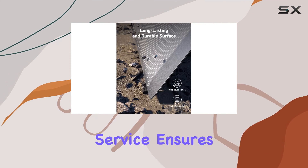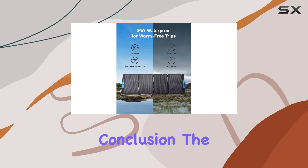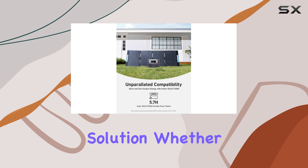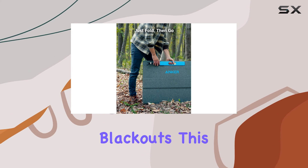Anker's friendly customer service ensures you have the support you need throughout your renewable energy journey. In conclusion, the Anker Solix PS400 is a game changer for those seeking a reliable, efficient, and portable solar charging solution. Whether you're camping, RVing, or preparing for unexpected blackouts,